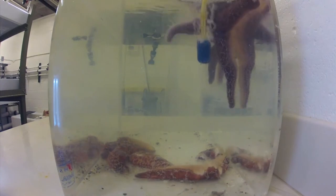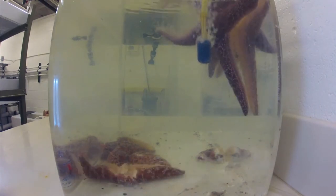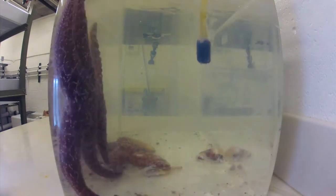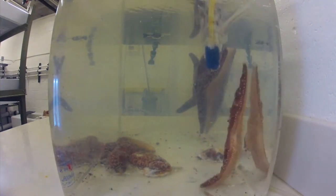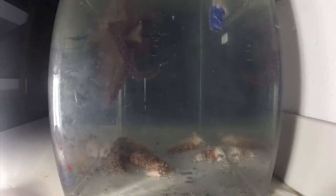Essentially they melt in a couple of days. Sea stars can go from healthy to a lesion, to that lesion spreading and infecting it, and then into pretty much sea star soup.